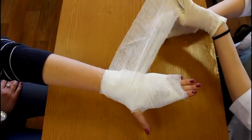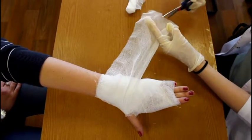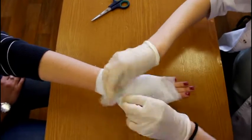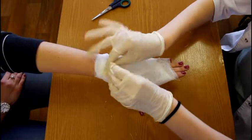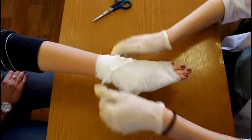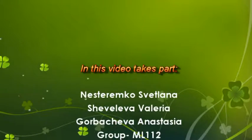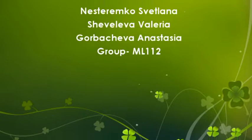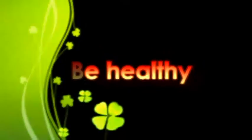Finally, you should cut the bandage into two parts and then tie them on the wrist. If all above steps were completed, the bandage was performed correctly. Be healthy.